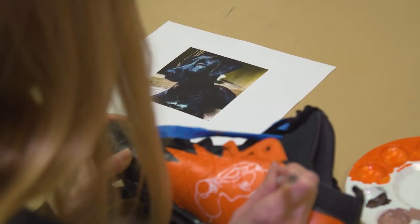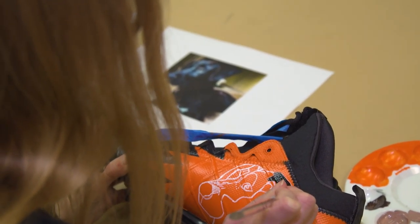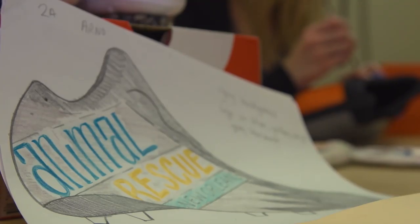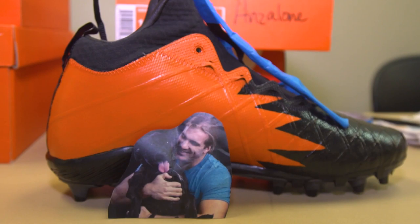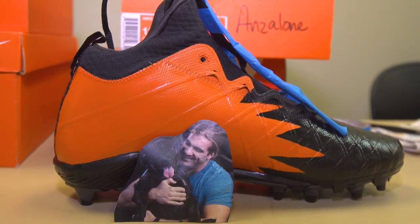Initially I meet with the players and get their ideas, so they tell me the cause that they want to work on, some general ideas of what they have in mind for how it should look. Some of them do have ideas and some of them don't. Some of the guys say go crazy, use your creativity, do what you want, and other guys have very specific messages they want to relay.